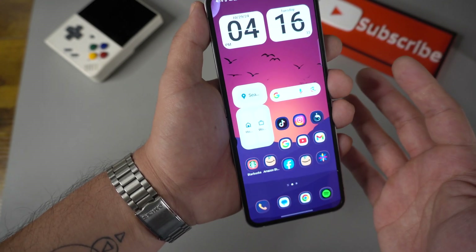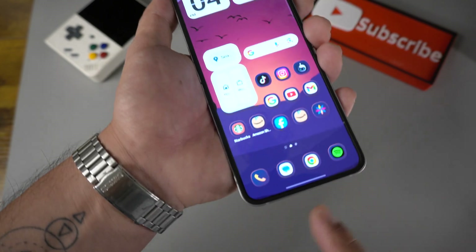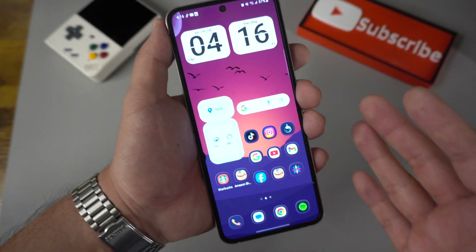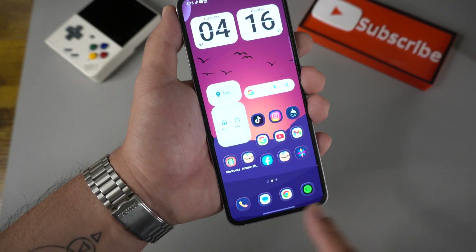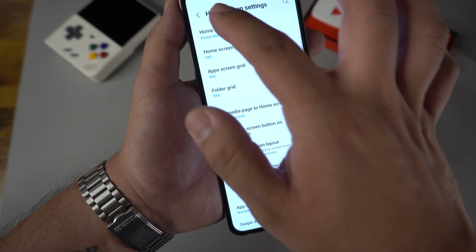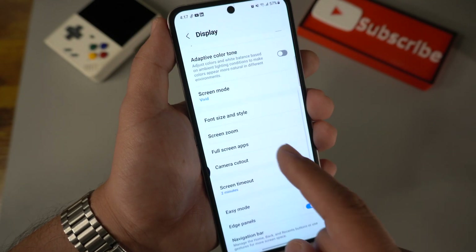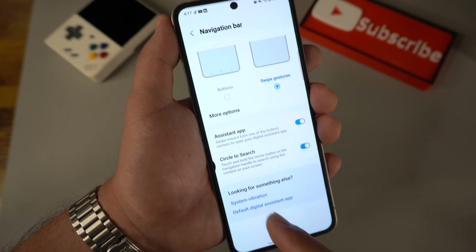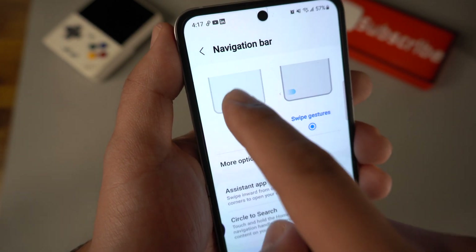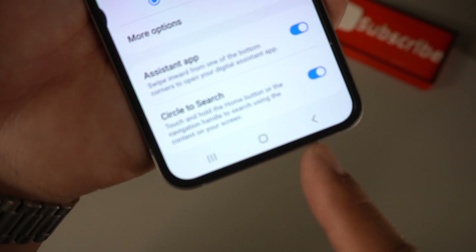The next thing is the navigation bar — you may or may not have it, so feel free to fast-forward through this if you don't. Personally I don't like it — I prefer gestures. But if you do have the navigation bar and want to change it, go to Settings, type in Nav, and the Navigation Bar option should appear. Hit that, and it'll give you the option to use gestures or buttons. If you want buttons, just tap that option and the little buttons will appear at the bottom.